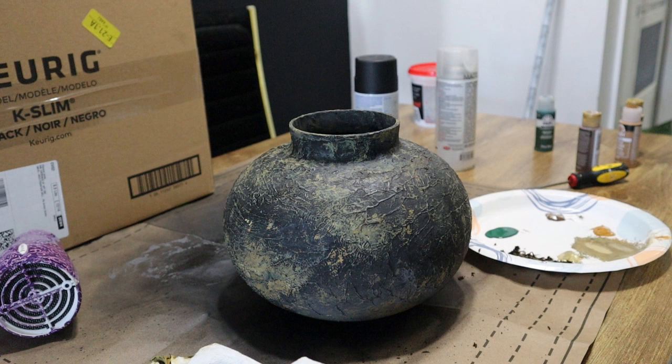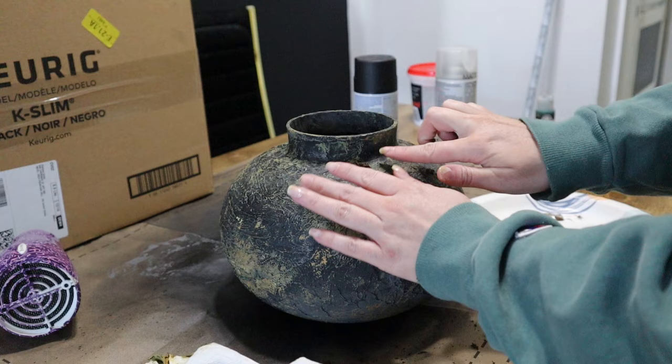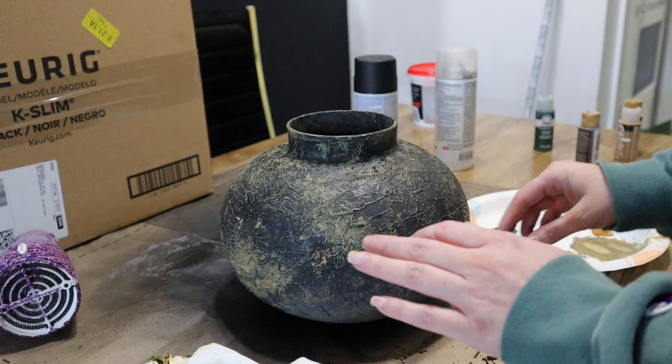At the last minute I decided I wanted to rub some dirt over this — it's going to make it look a little dusty and add another layer of authenticity. So I'm just going to finish rubbing this on, give it one quick blow dry, and then let's do the reveal.